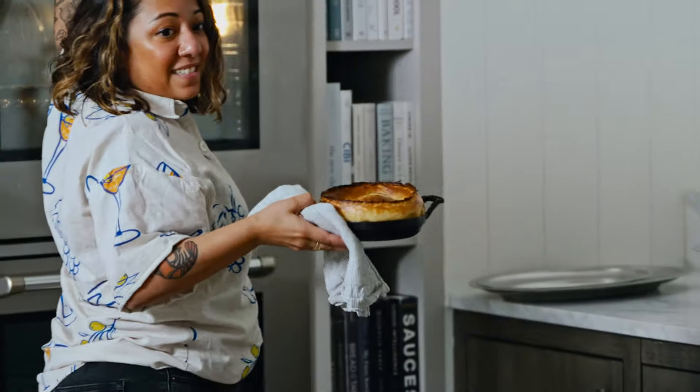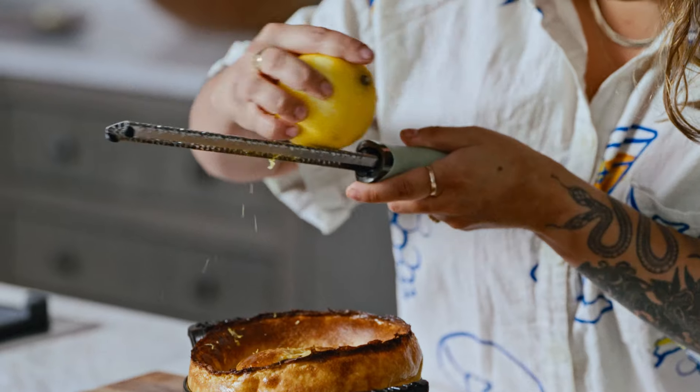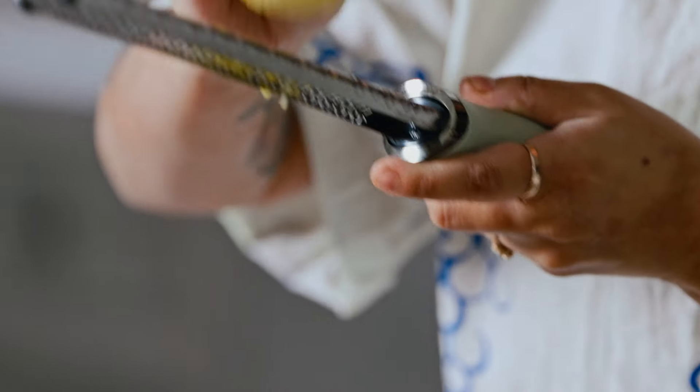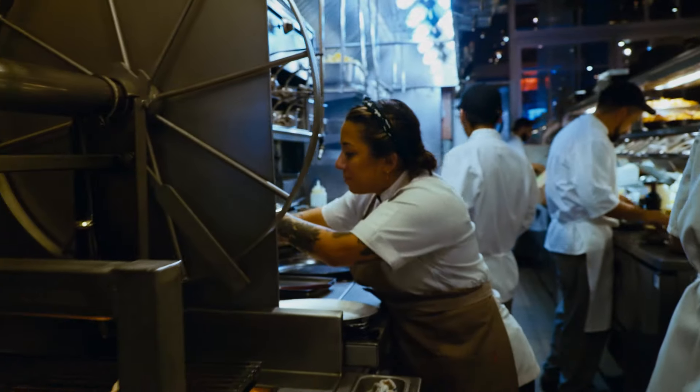We're going to cook a Dutch baby today. I do love a Dutch baby because it's so fun to make. They're really fun to eat and a great table presentation. It's one of our biggest brunch dishes that we serve at ABC Kitchen.